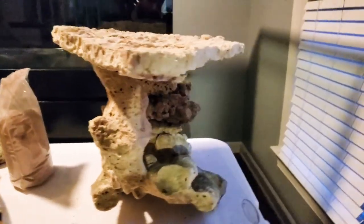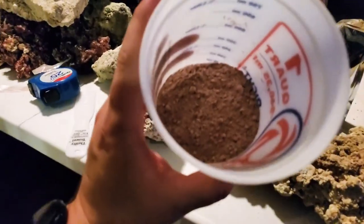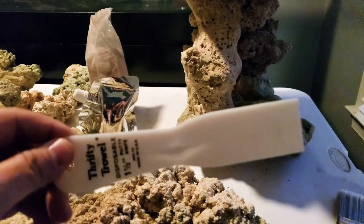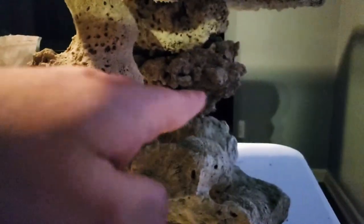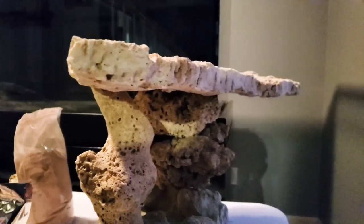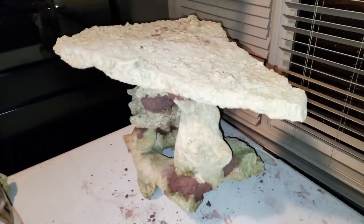My plan right now is to mix this E-Marco 400 rock cement, and I'm going to be using either this putty knife — what looks like a spatula to me — or this brush. We'll see what works best to add this cement across all the edges where the rocks meet, because in all honesty this is not too sturdy, so I need to make sure there's cement all over it before I move it.